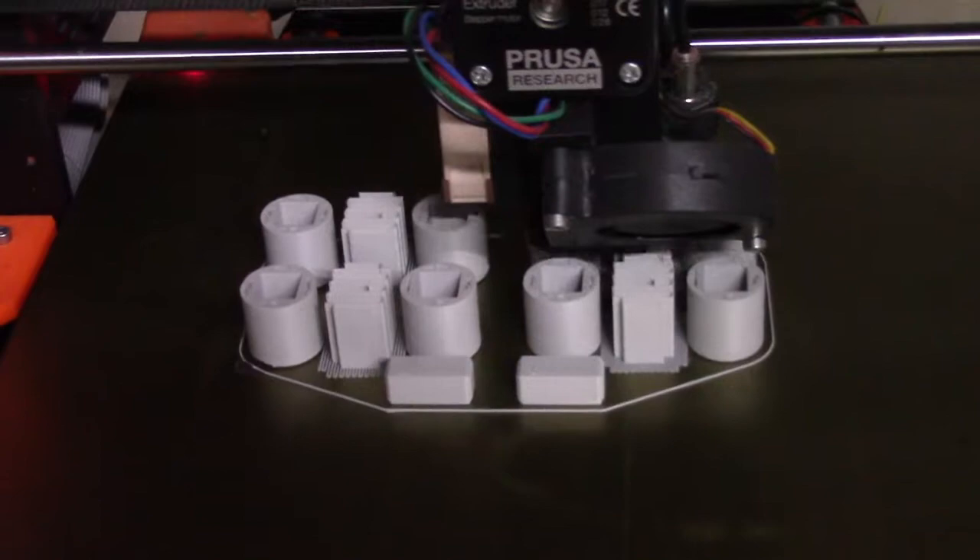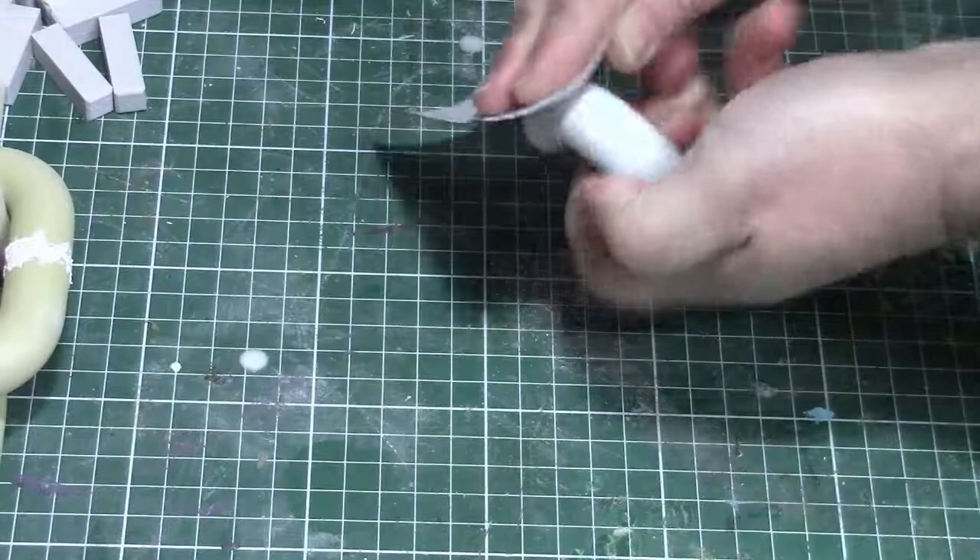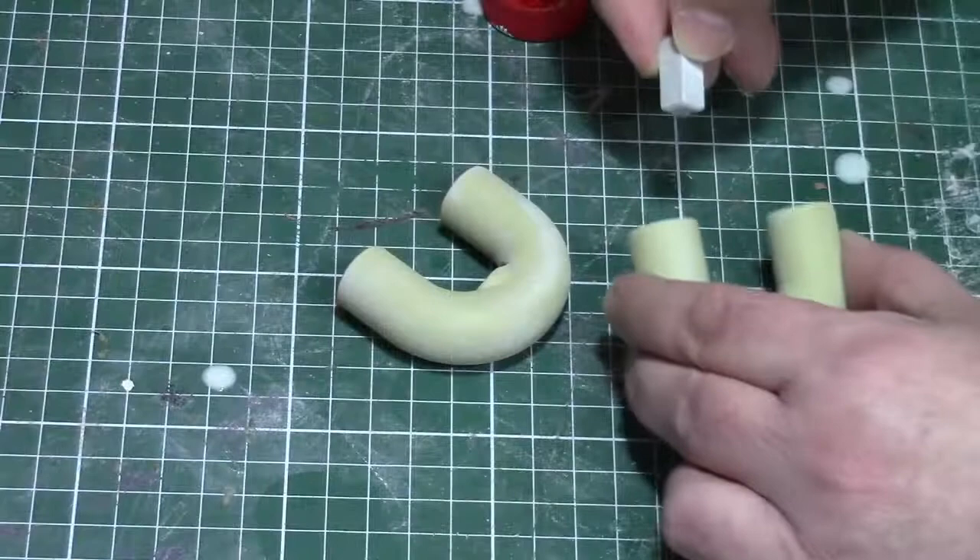Hi everyone. In this video I'm going to build the chain key from the Lock and Key comics. It's printed in ABS and painted bronze. The reason I'm using ABS instead of PLA is because ABS sands very well and it can be glued with PVC cement.